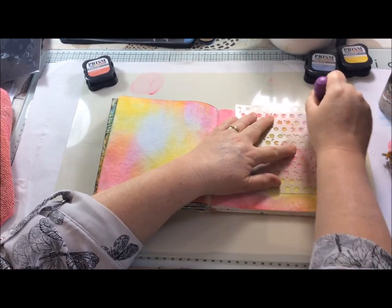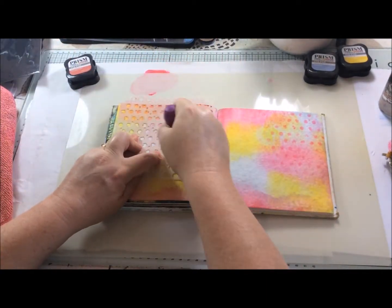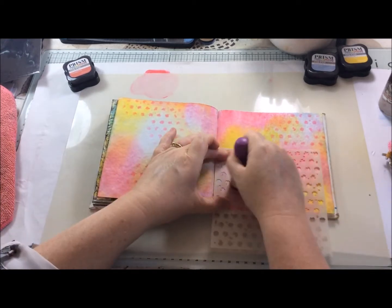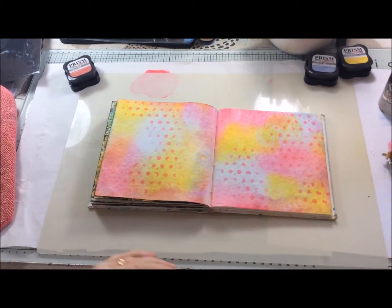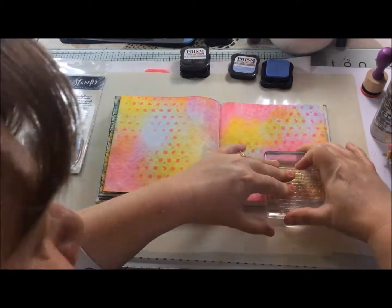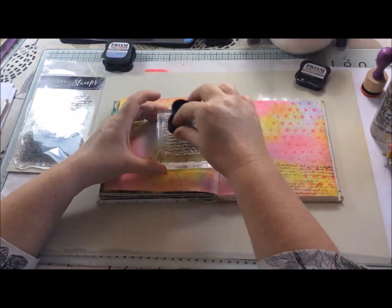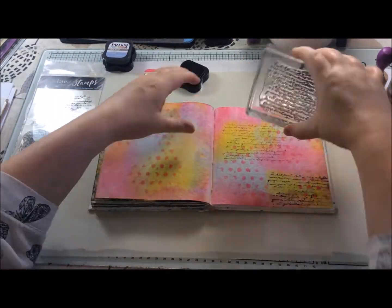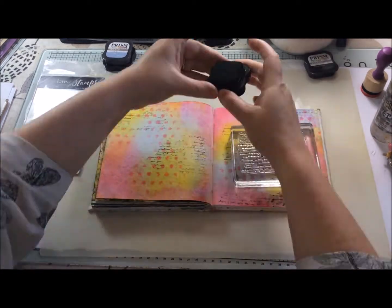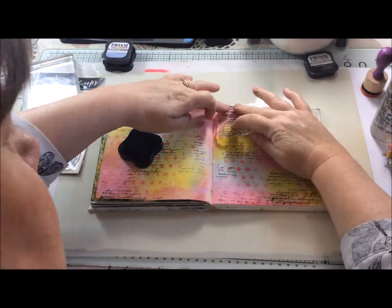I then wanted to add a little more texture into the background, so I used the distress dots mask with the camellia pink on the blending tool, adding it in random areas and filling in gaps. I then decided to use the blue with the script stamp, but straight away realized that because it was a very pale color it just didn't show up at all. So I decided to go with the black to really make the script stand out against the background. I started on the block but wasn't worried about getting a perfect impression — I was only creating a background — and then I took it off the block and used it directly in my hand.